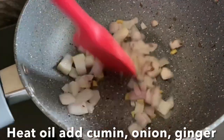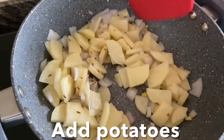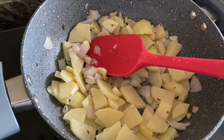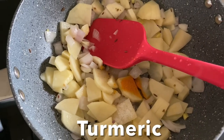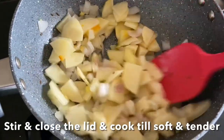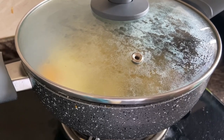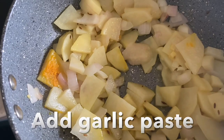Heat oil in a pan, add cumin seeds and onions, and stir until the onions are nice and soft. Add potatoes, stir fry for a minute, add salt and turmeric powder, stir for one minute, then close the lid and cook until the tomatoes are nice and tender. Open the lid and check that the potatoes are cooked.